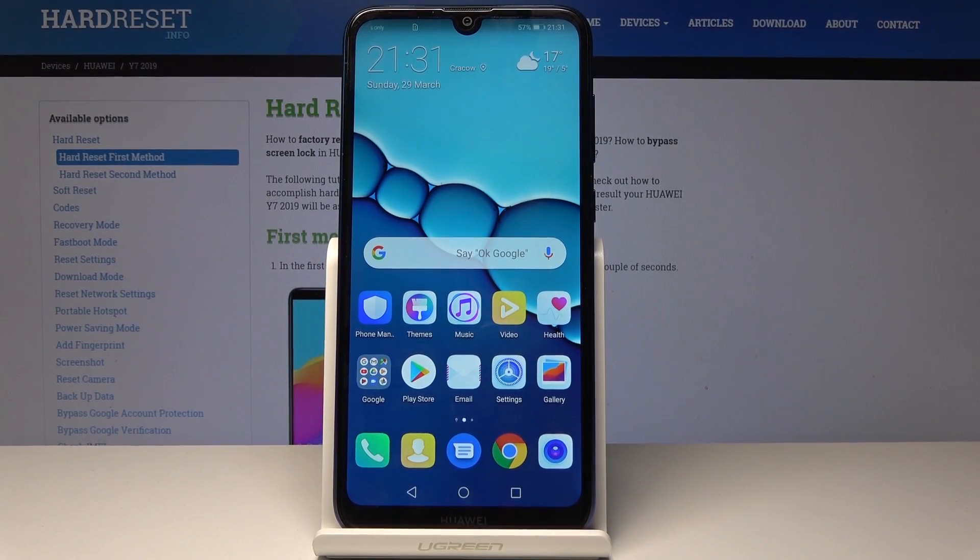Here I am at Huawei Y7 2019 and let me show you how to activate the portable hotspot on the following device.